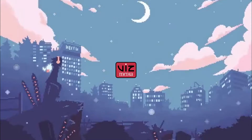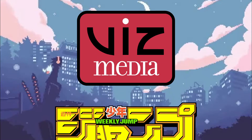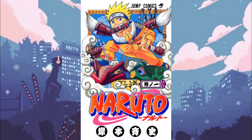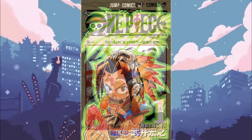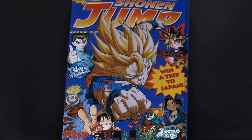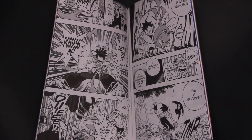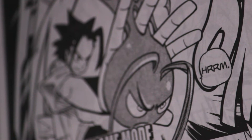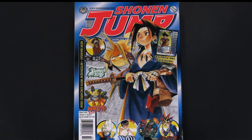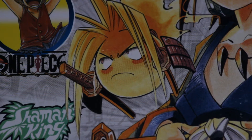In 2002, Viz Media — a company that began publishing Japanese manga in America in 1987 — acquired the rights to many of Weekly Shonen Jump's most popular titles. Among these titles were Naruto, One Piece, and of course Shaman King. During the summer of that year, preview issues of Viz's newest magazine, Shonen Jump, were handed out at anime conventions across the country. In this issue 0, a 4-page preview of Shaman King was printed, making this the first time that Shaman King was seen in the United States. Shaman King saw its proper debut with its first full chapter printed in the March 2003 issue of Shonen Jump, the magazine's third issue overall.